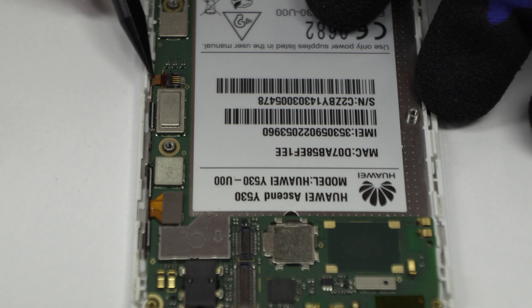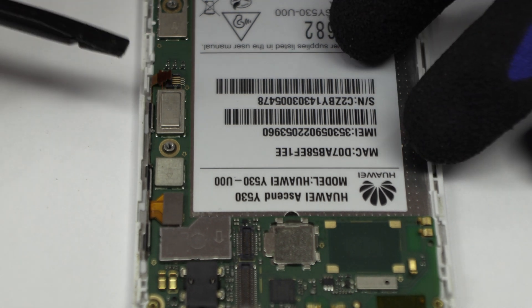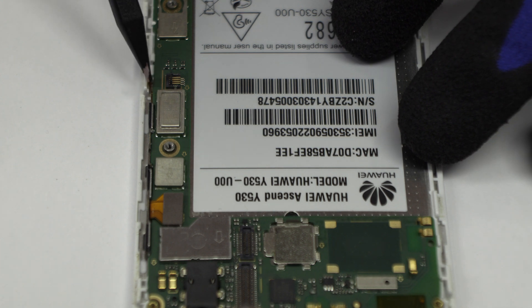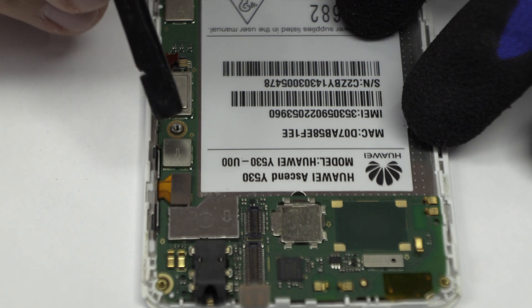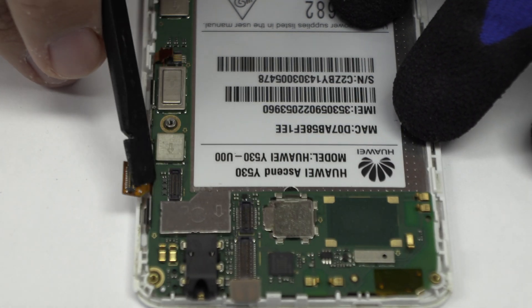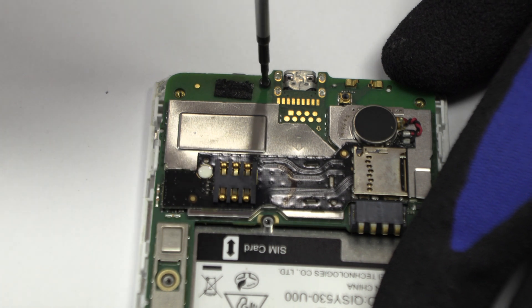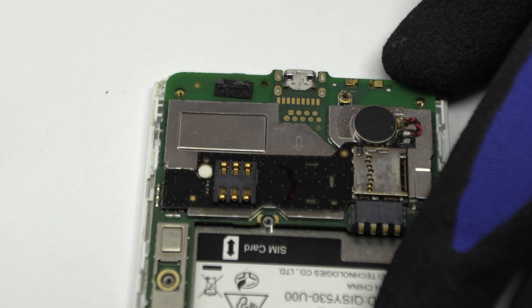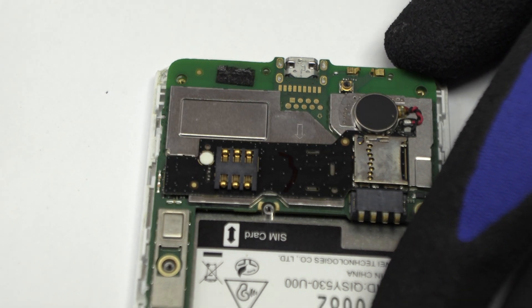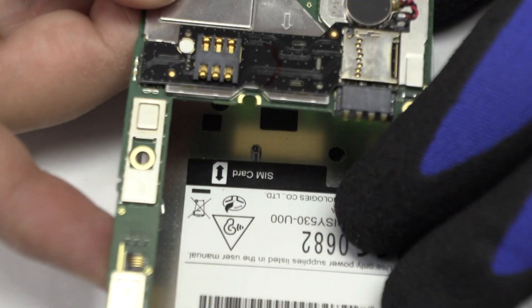Here we have the power and volume control flex. Here we have the connector of the screen. We remove the screw. Lift gently the device motherboard.